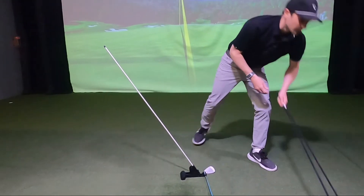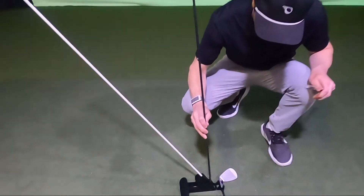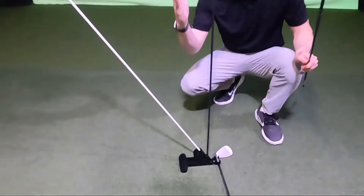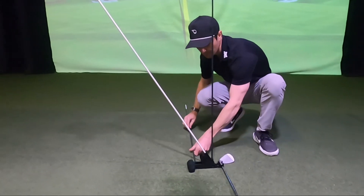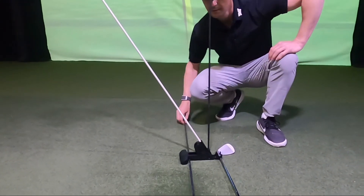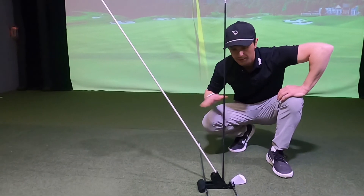There are a couple other cool features. You can take a second alignment stick, insert it into this slot, and now you have a corridor — and this corridor can be adjusted. There is a third slot for another alignment stick, which you can use for alignment. There are a lot of cool ways you can use Pure Plane with so many different drills.